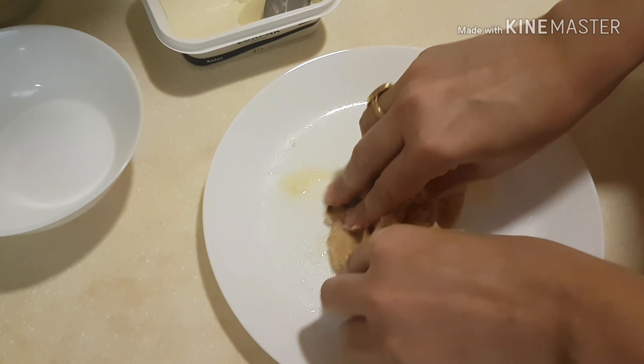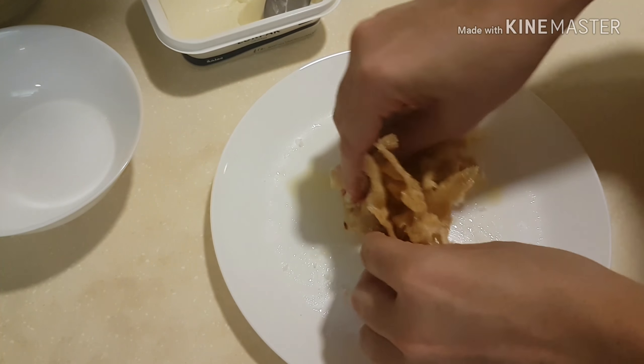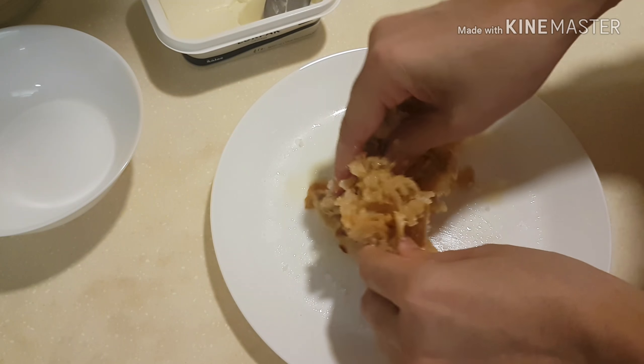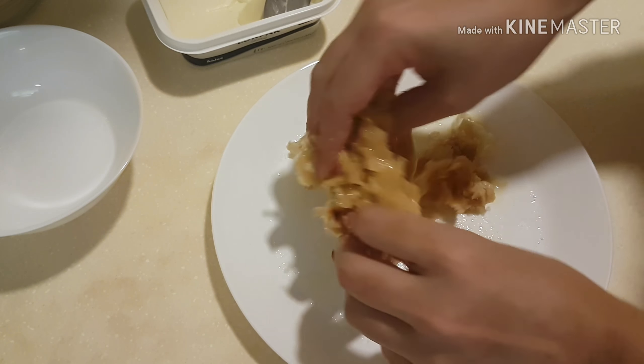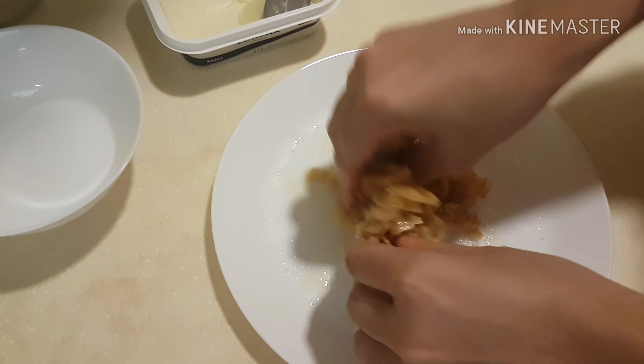I love butter and I also give butter for children. It is good for children.